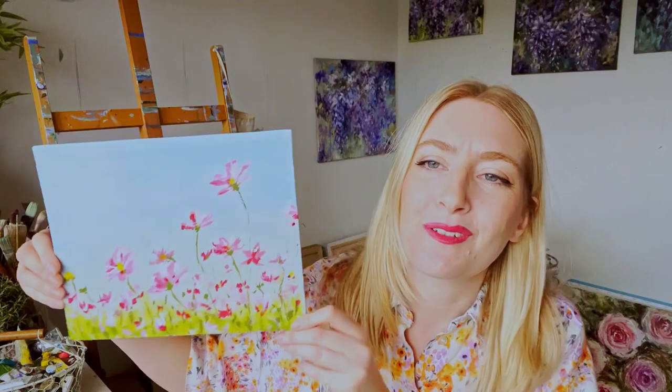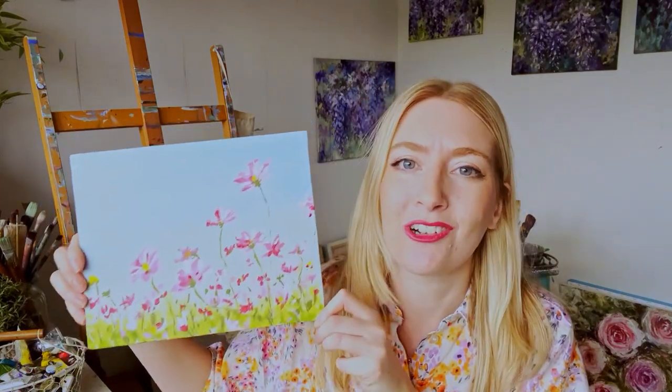Thank you so much for joining me in today's tutorial — I would absolutely love to see your creations. If you post it online, make sure to tag me at Katie Juggling Art on Facebook, Twitter, or Instagram. If you loved that tutorial and would like more, please check out my new mini course in the description box where we will be painting flowers together and I will guide you through all the steps to create beautiful flower paintings. Thank you so much and have a beautiful day. Bye!